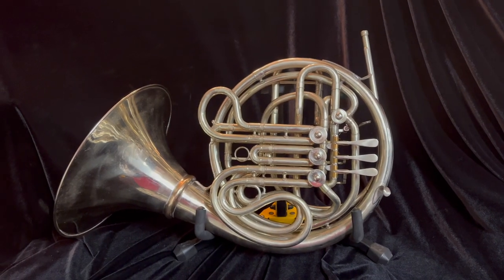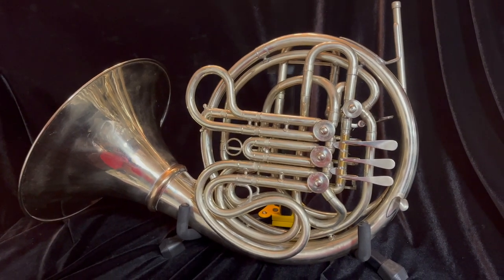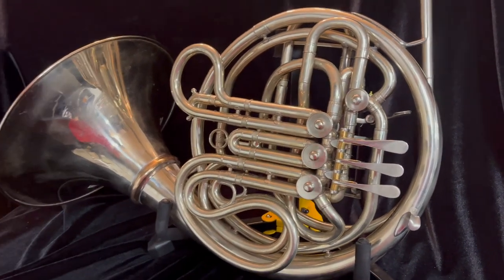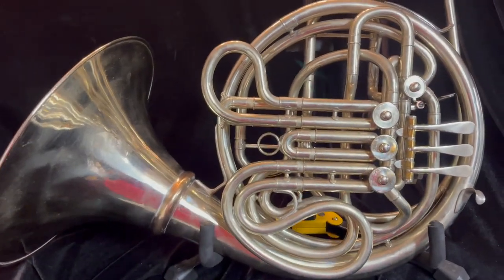For sale at Boyd's Brass is this really beautiful Elkhart Con AD. This is an N series horn and was built in Elkhart. It is not a transition instrument. This is a fully Elkhart-made instrument and it is in really nice shape.